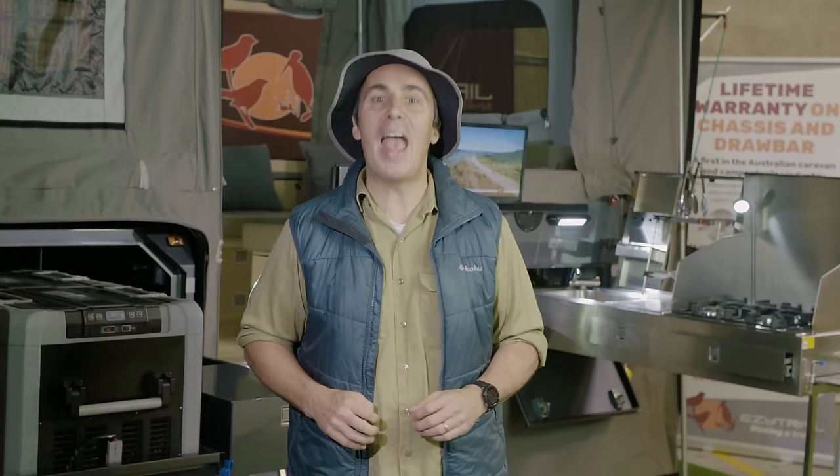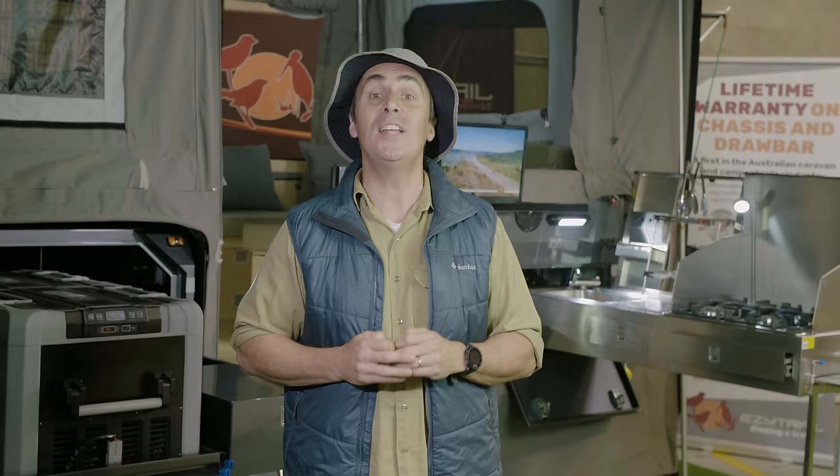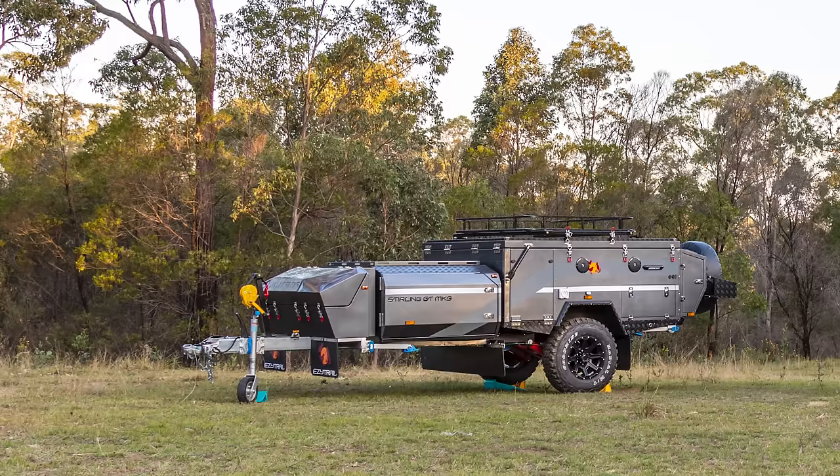G'day folks, Camping Cam here from EZ-Trail. I'm here today to show you our most popular forward fold camper, the Stirling GT Mk3. Now the reason this camper is so popular is because it really is the complete package, and it's quick and easy to set up.